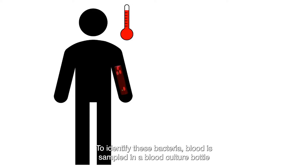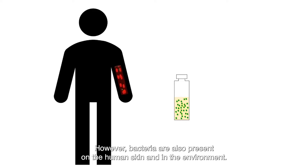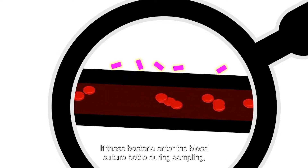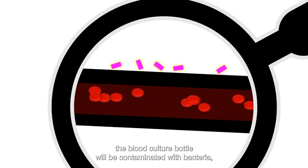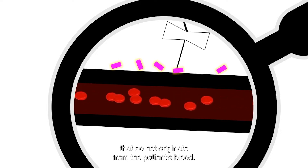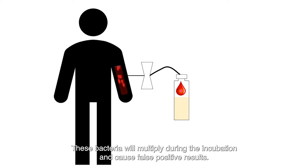To identify these bacteria, blood is sampled in a blood culture bottle and cultured in a liquid medium. However, bacteria are also present on the human skin and in the environment. If these bacteria enter the blood culture bottle during sampling, the bottle will be contaminated with bacteria that do not originate from the patient's blood. These bacteria will multiply during incubation and cause false positive results.